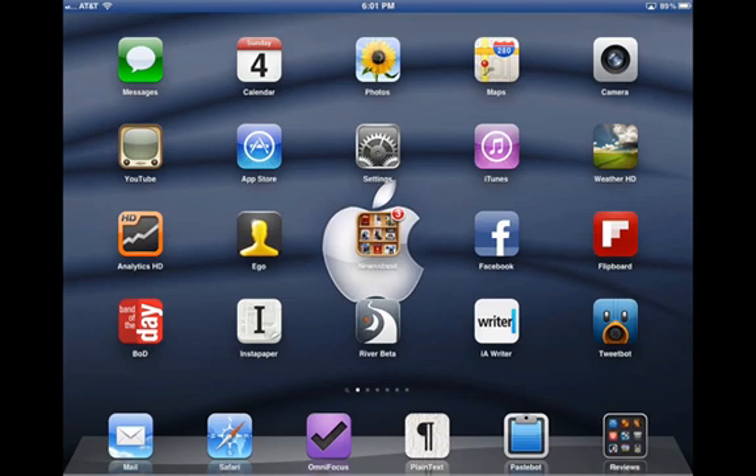I thought I'd give it a quick trial run today, with the idea being that if it works for me and if readers enjoy it, then I'll use this for occasional app reviews or demos of apps, sharing of iPad tips, and so forth.